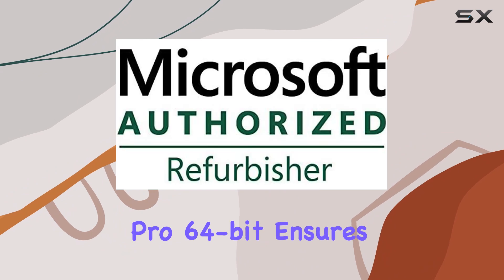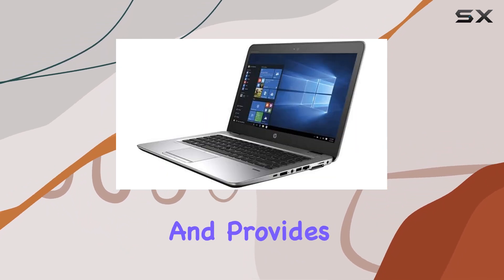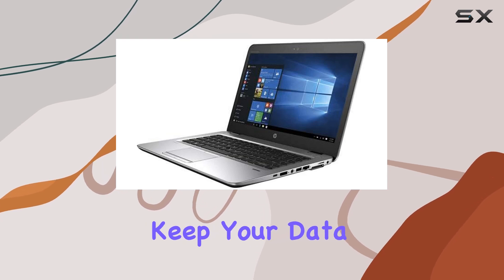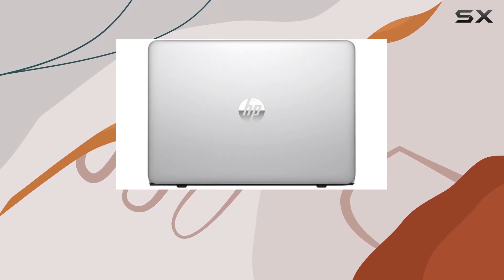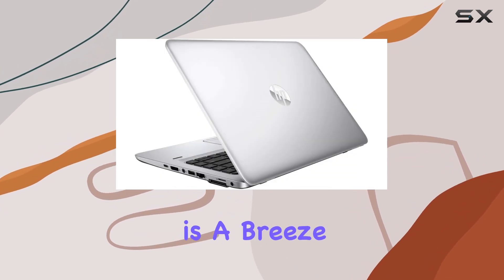The inclusion of Windows 10 Pro 64-bit ensures compatibility with a wide range of software and provides advanced security features to keep your data safe. Plus, with a built-in webcam, staying connected with colleagues, friends, and family through video calls is a breeze.